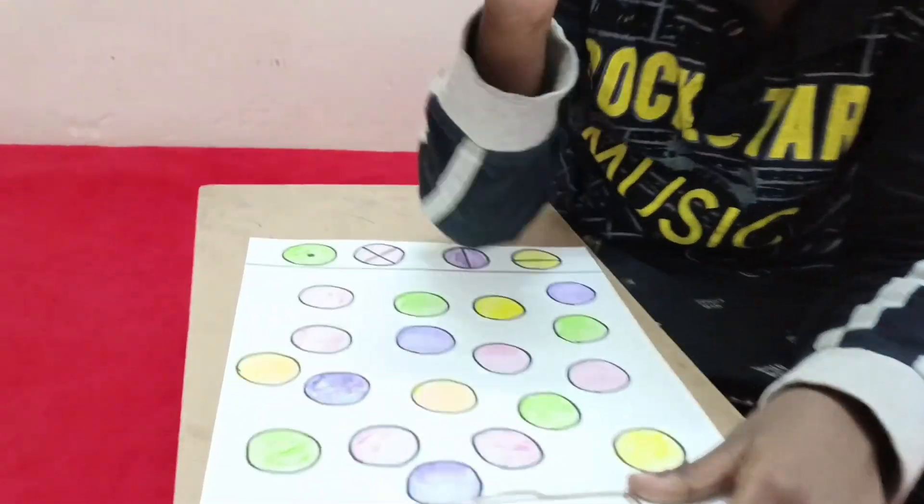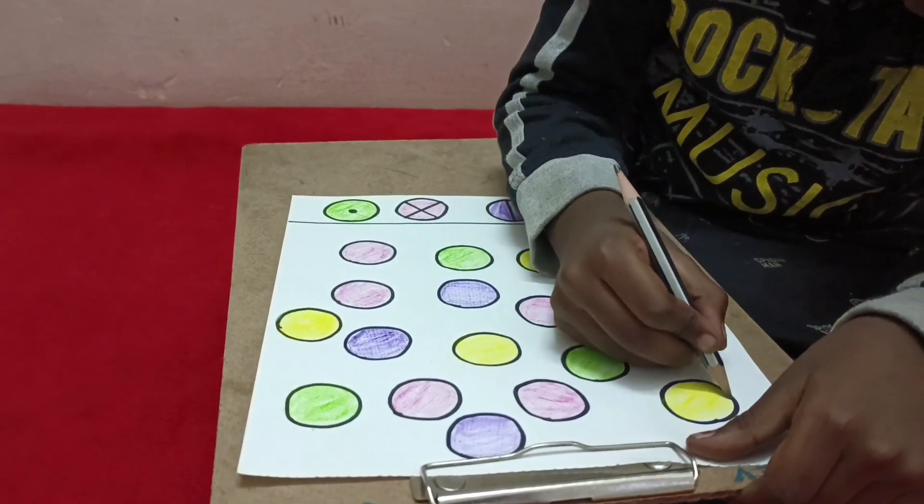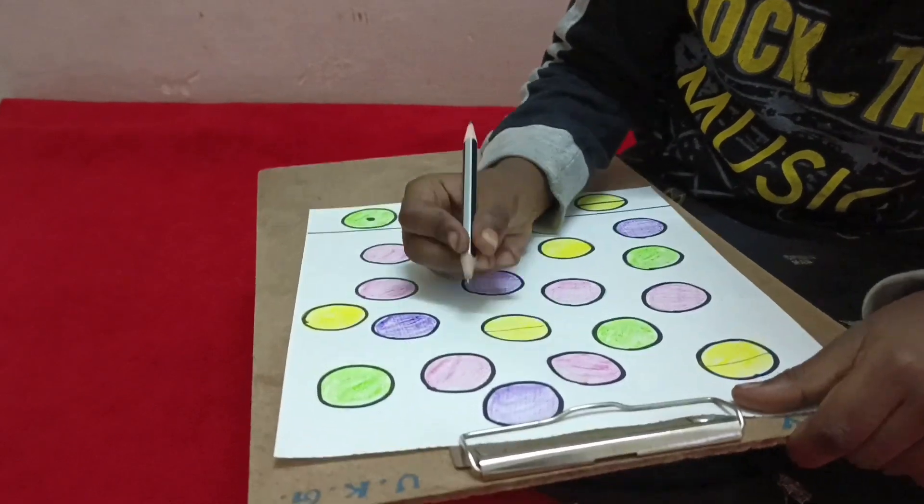Very good. Train your child in visual motor coordination with this simple and fun activity.